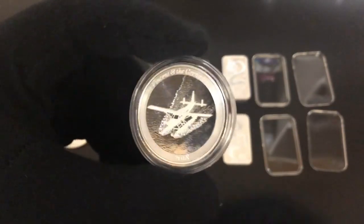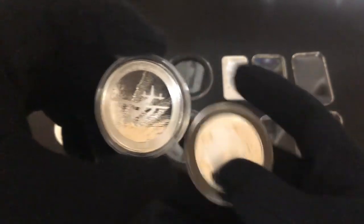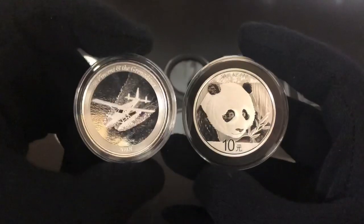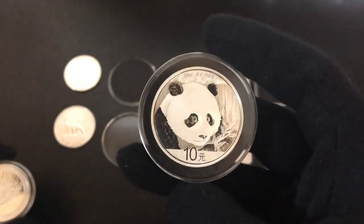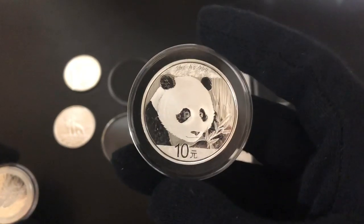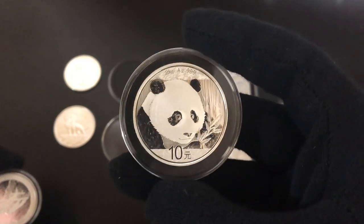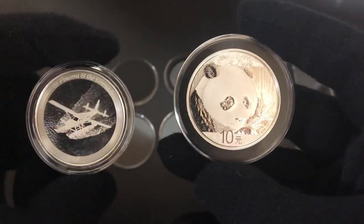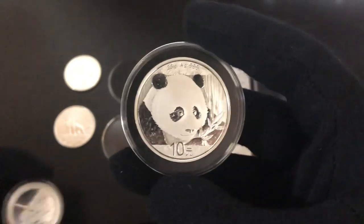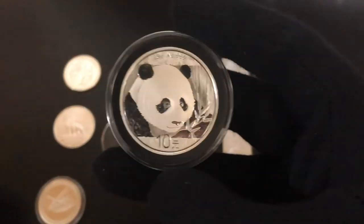One mistake I made in the past was I took coins out of their mint capsules and put them in different capsules. I got a Chinese silver panda here that came in a capsule from the mint, and I took it out and put it in a black ring capsule. The reason I did that was because I like the look of the black ring capsules better — I think it makes the silver pop. But looking back, I probably should have left it in the mint capsule since it was already in a free capsule. You can get these in white, red, whatever color you want — I personally like the black ones the best.